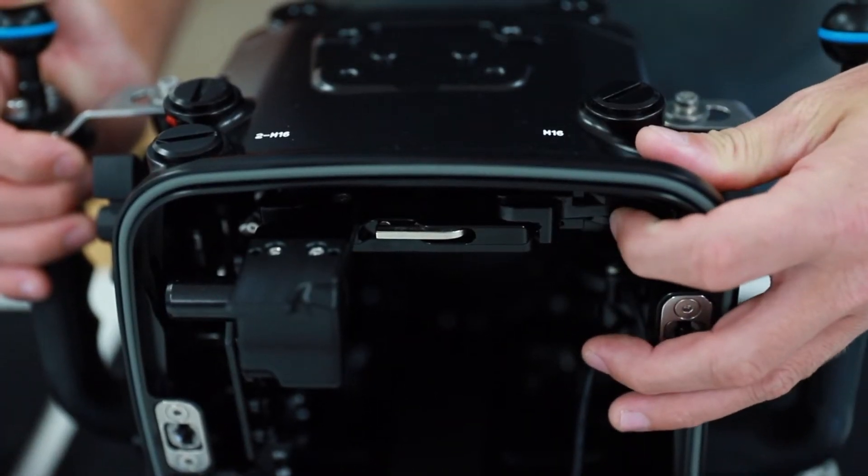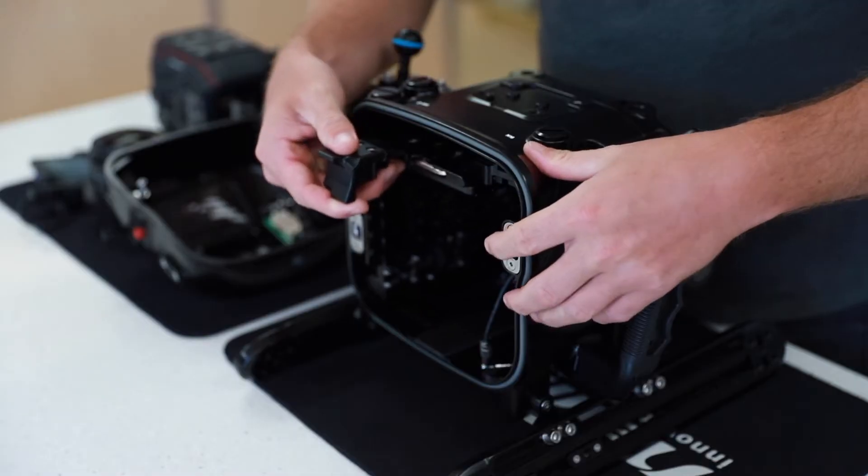To remove the camera tray, move the locking lever into the release position and pull the tray out.